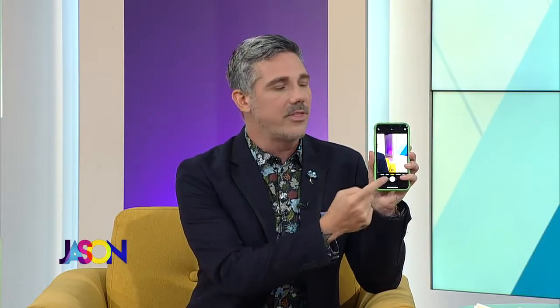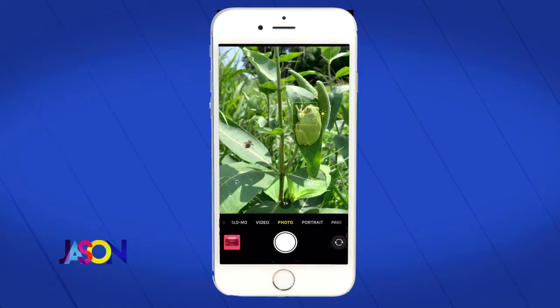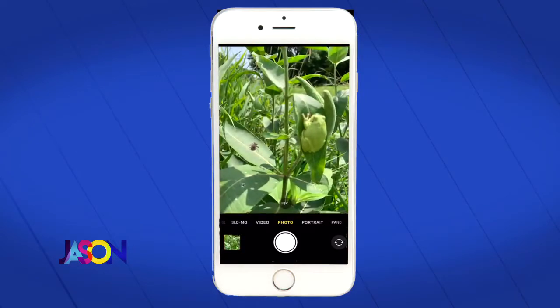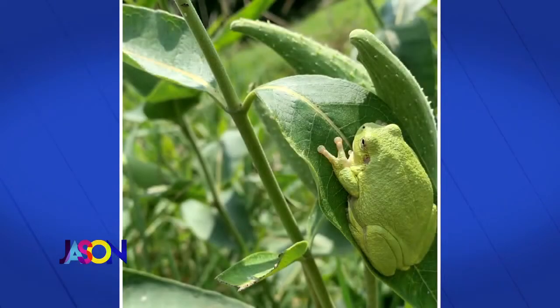Number three: tap to focus. A lot of people don't know this. If you have an iPhone, when you tap the subject matter, that's what comes into focus. I found this frog just yesterday in my yard — I tap on him and it focuses on him. But I noticed there's a bug off to the left. I can tap on the bug and the frog becomes out of focus. You can use tap to focus for storytelling — now the focus is on the bug but there's this ominous motion happening off to the side. None of these are edited, just cropped.